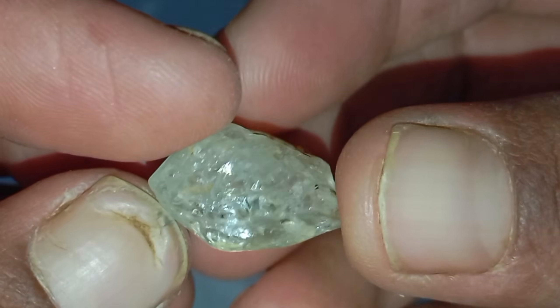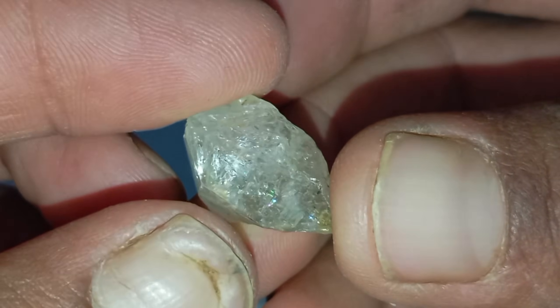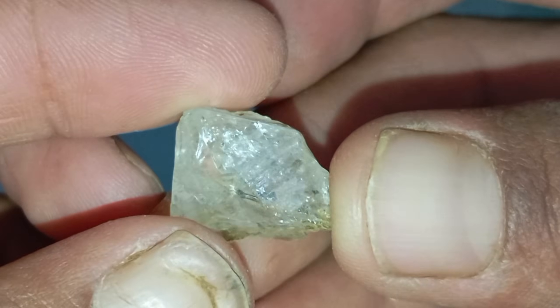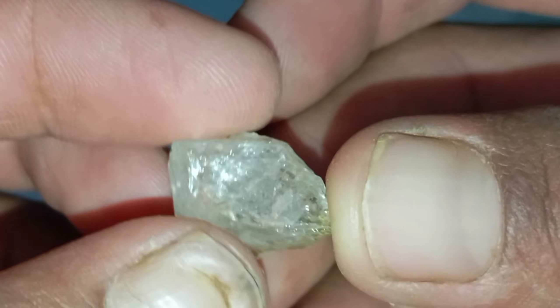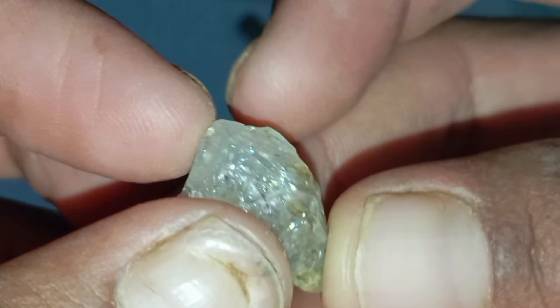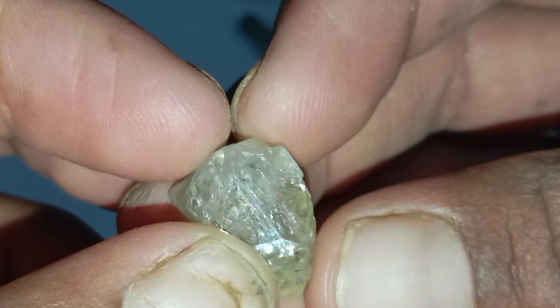Test 7: The conductivity test (optional). If you have access to a diamond tester, you can check the stone's electrical or thermal conductivity. Real diamonds conduct heat very well, while most fake stones do not. Although this isn't a home test in the traditional sense, handheld diamond testers are affordable and highly accurate.